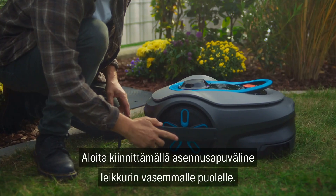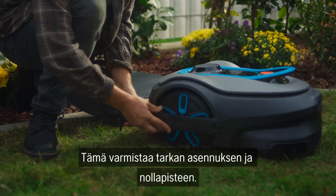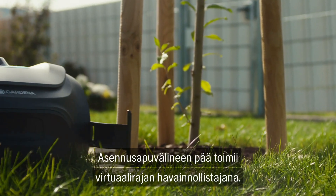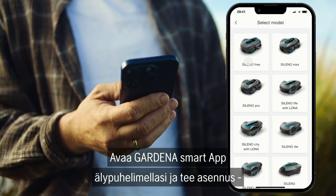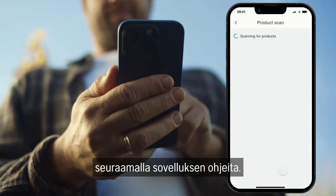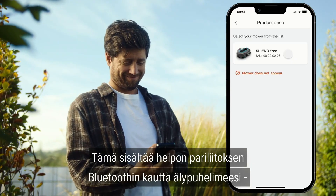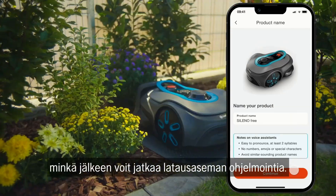Start by attaching the installation aid to the left-hand side of your mower. This ensures precise setup and the zero point — the end of the installation aid serves as an important reference. Open the Gardena Smart App on your smartphone and complete the installation by following the instructions in the app, including a simple pairing process via Bluetooth, then continue with programming the charging station.